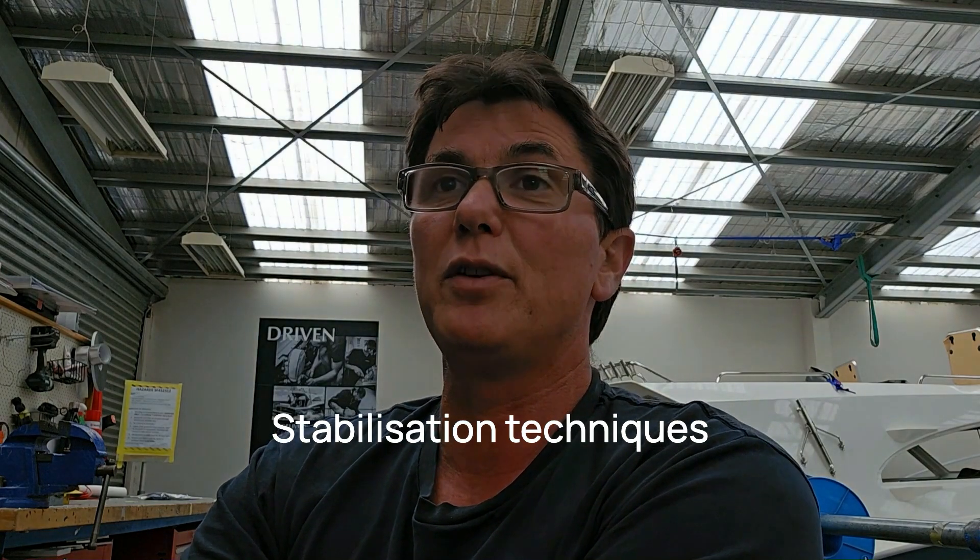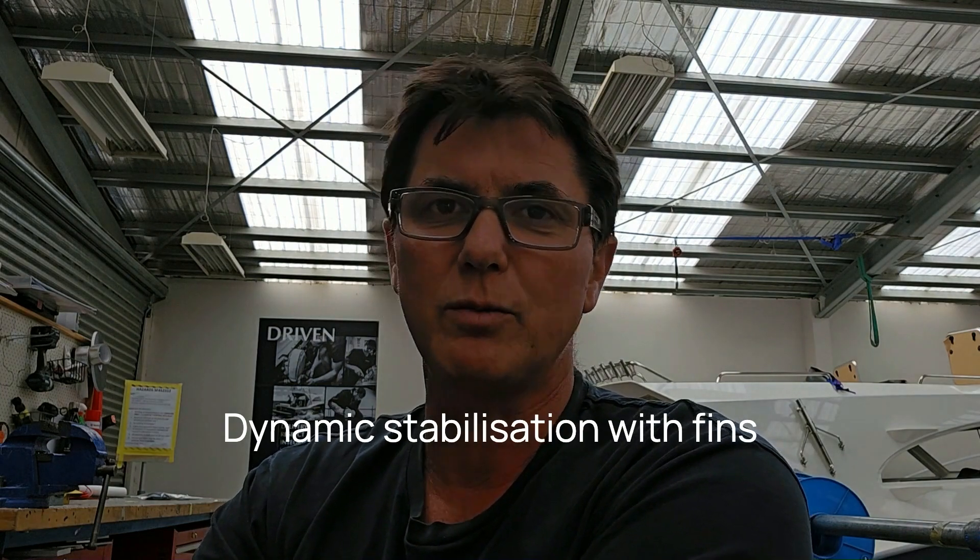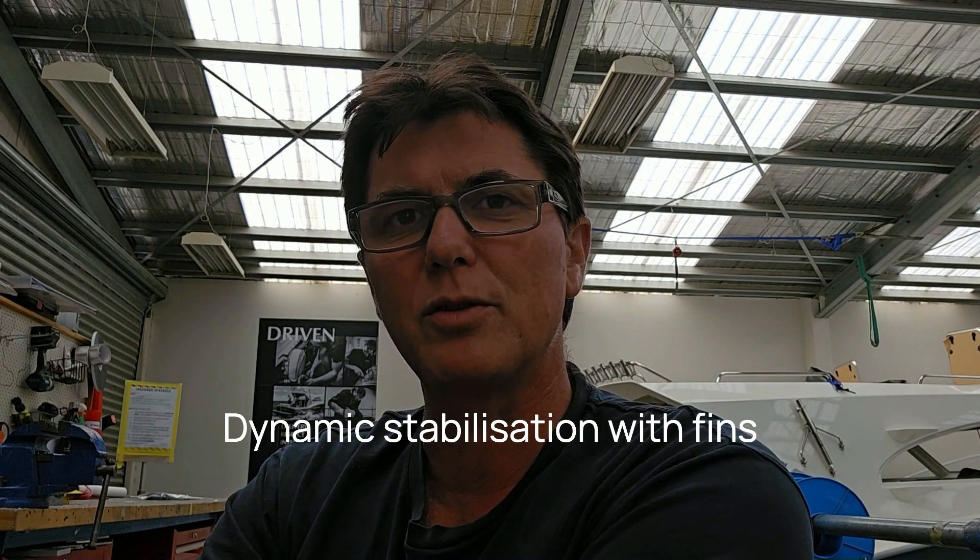We've gone stiff, which means in chop, swell, and large ocean swell the boat will feel fantastic. There will be times in a seaway that will be uncomfortable because it'll match the roll period of the boat. When we looked at stabilization there are quite a few different types. Dynamic stabilization with fins is probably the system I've had the most experience with — it's a very good system, works really well. You can get zero speed so when the boat's not moving the fins can still give you stability. But there are lots of things moving under the water and hull penetrations.